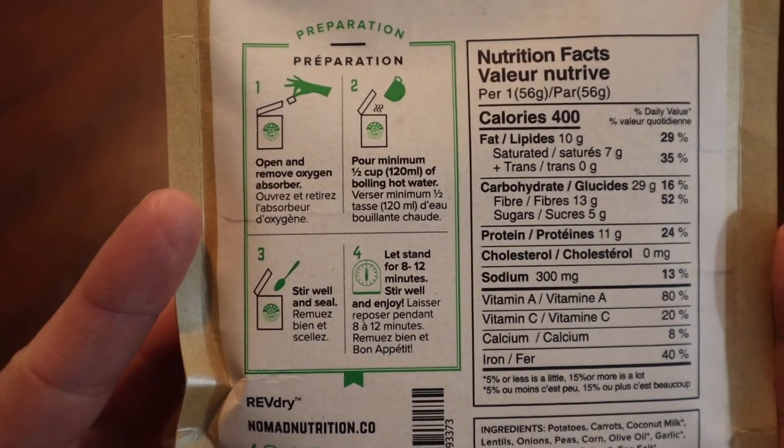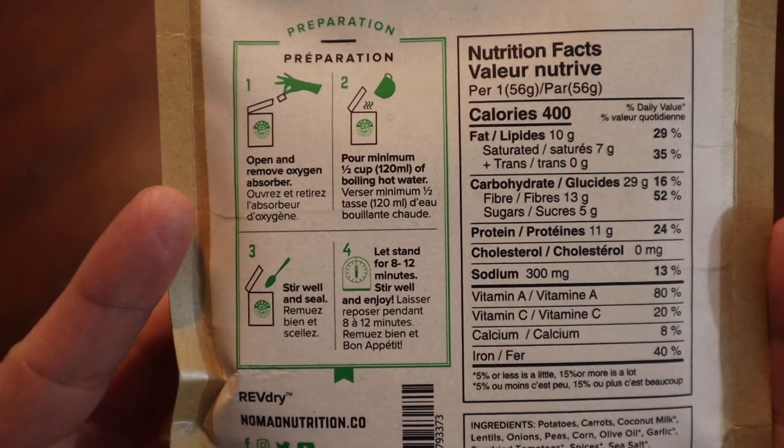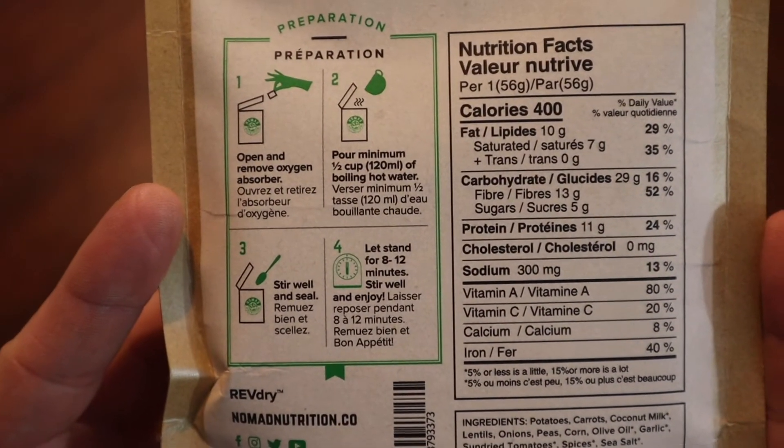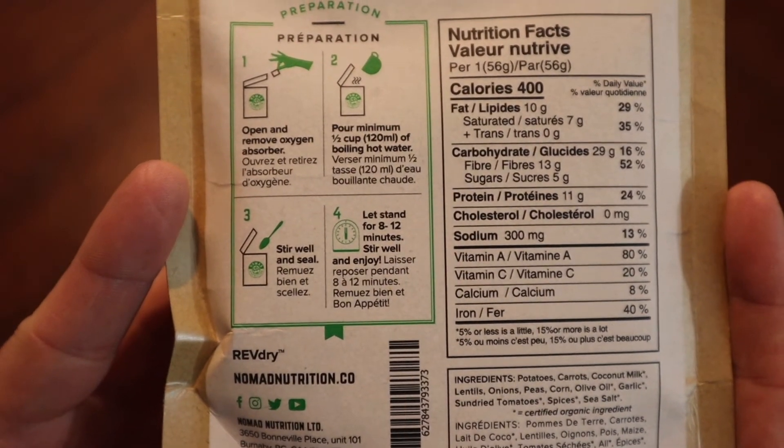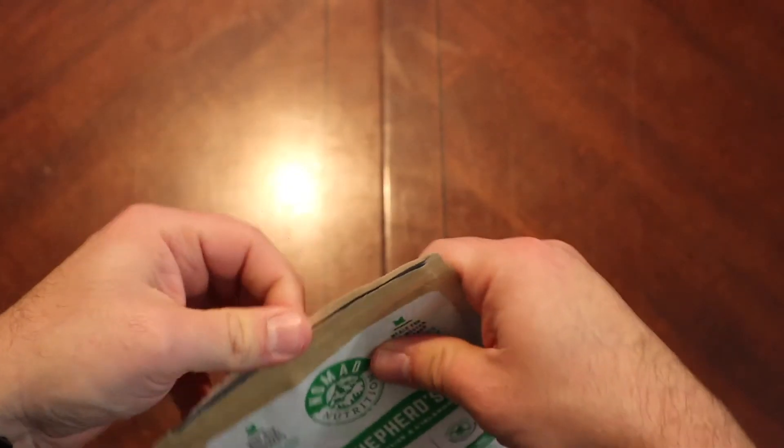We're looking for half a cup — 120 mils of boiling water. Stir and seal, with an 8 to 12 minute wait time. Let's go ahead and open this up and see what it's all about.